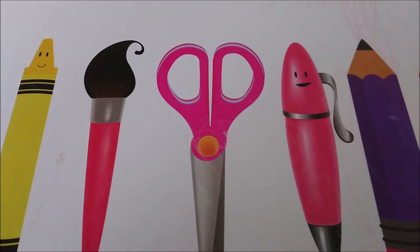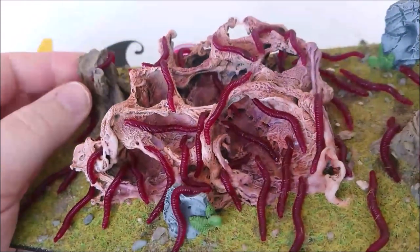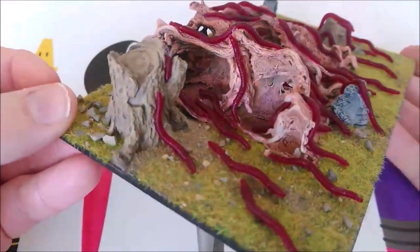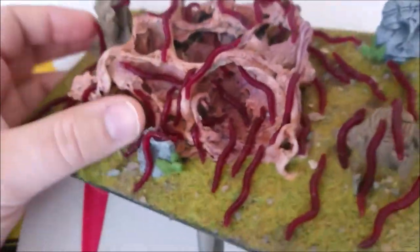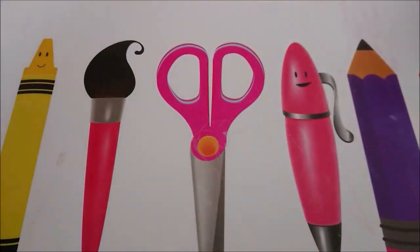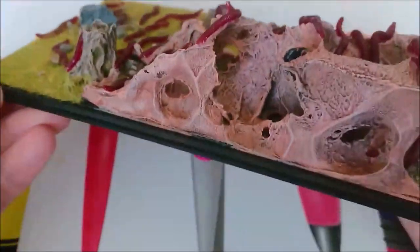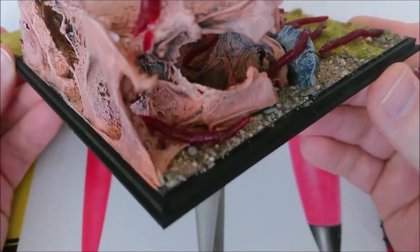I made a couple of Bloodworm Legions for Kings of War — it's a thing, I'm just calling it a thing. I'm going to show it — there you go, check out all the worms. I made two Legions, so this one also. I got a lot of questions on how the hell I made this.